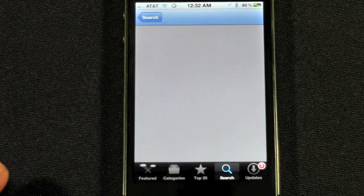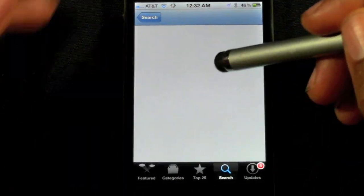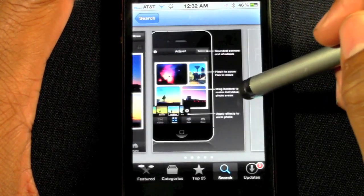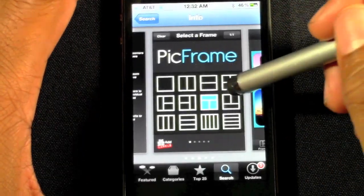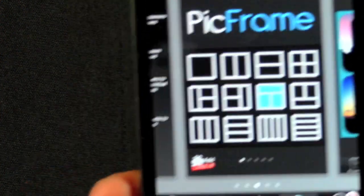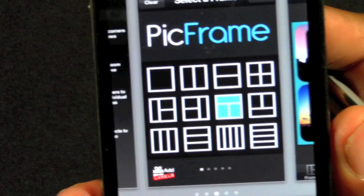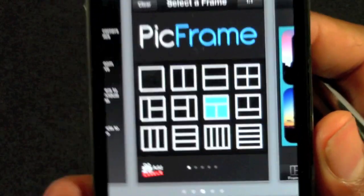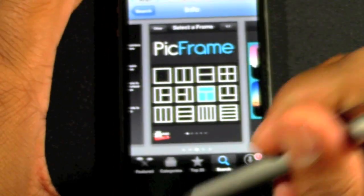Just to show you an example right here — we're actually going to go in the app and I'll show you how to do it. This just shows you a couple of different layouts you can do with your photos. I found the functionality is super simple in terms of how you put the photos in, adjust it, and have fun with it.